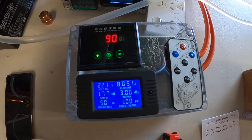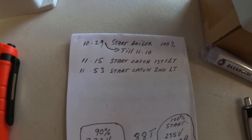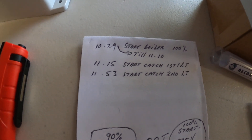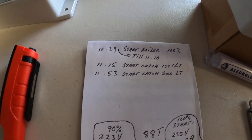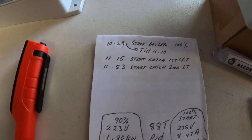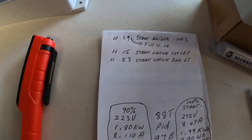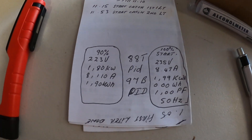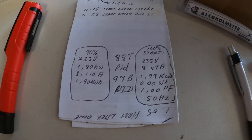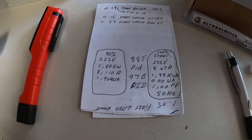I started the boiler at 10:29 at 100% until about 11:10 when the first liquid started coming out of the condenser, and I started to catch at about 11:15. After taking off 100 milliliters of the fore shots, I started catching the second lead at 11:53. When I started the boiler it was reading 235 volts, 8.47 amps, 1.99 kilowatts, zero watt-hours, and a power factor of one at 50 hertz.